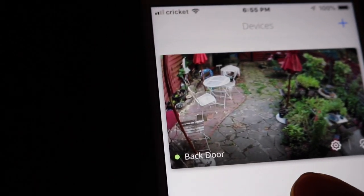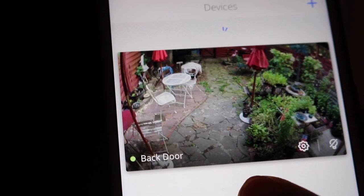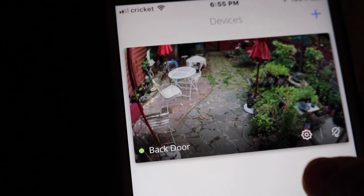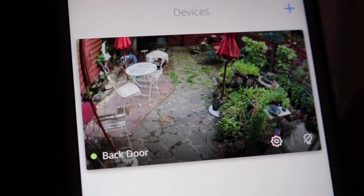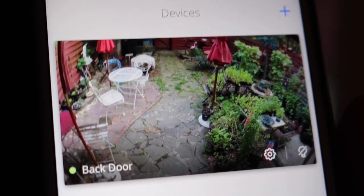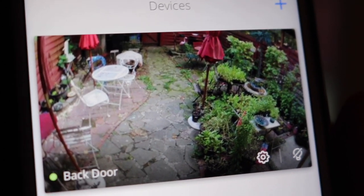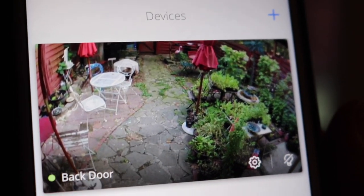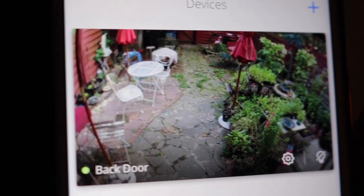Here is what the camera is looking at through my phone. The camera is positioned up above the door, and it has a pretty good fish-eye lens on it. I like that it covers the entire backyard. Since this is a townhouse, you can position the camera pretty much up, down, and side to side.